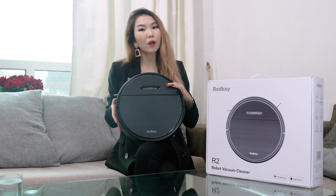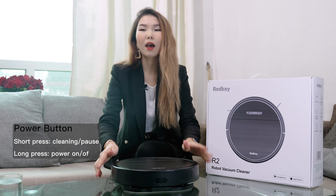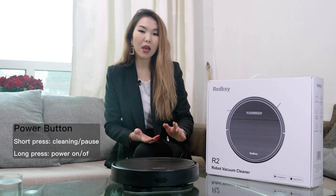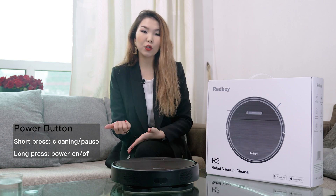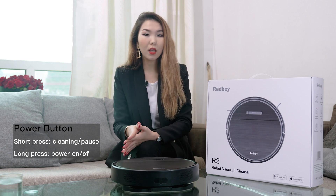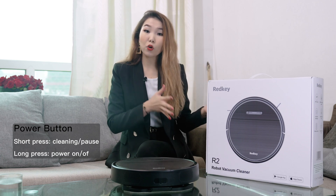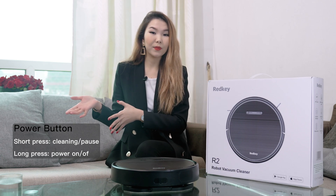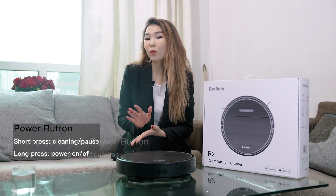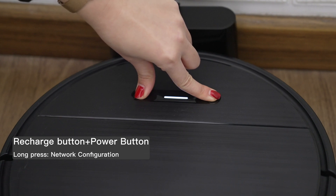What about the power button — is there any tricky thing with that? Yes, there is. By short pressing the power button, it will pause or continue cleaning. By long pressing, you will turn it off or on. So: power button short press — cleaning or pause; long press — power on and off. There is one more thing: if you press both buttons simultaneously, you will get access to the network configuration.